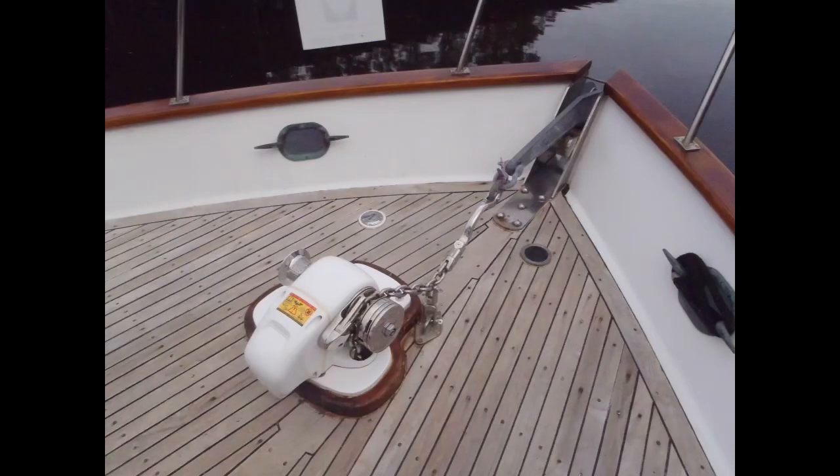Ground tackle inspection and maintenance. Nothing promotes a good night's sleep while at anchor like robust ground tackle, except maybe the knowledge that it's also well maintained and up to the task. Your ground tackle is literally as strong as its weakest link, and inspections should cover not only the anchor and rode, but also bits, chocks, cleats, and any gear that's part of the system used to keep your boat securely anchored. Here's a look at how to keep your ground tackle ready, willing, and able.